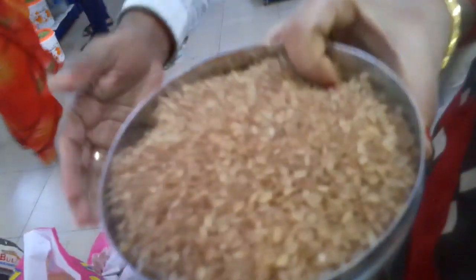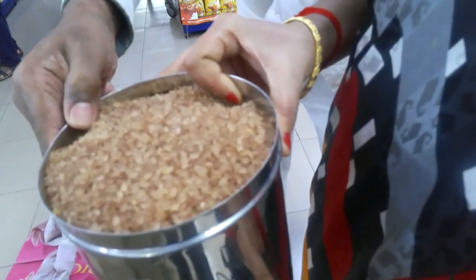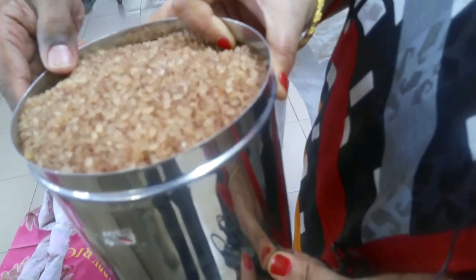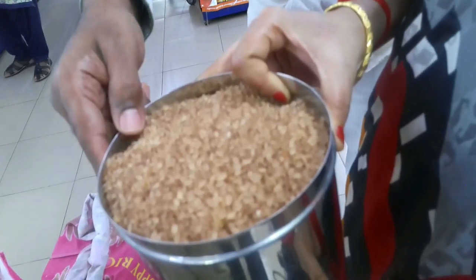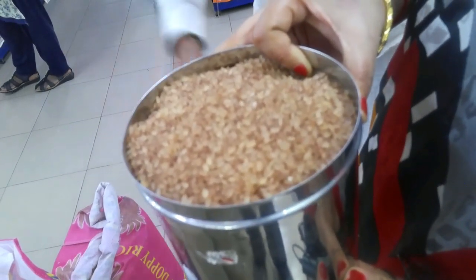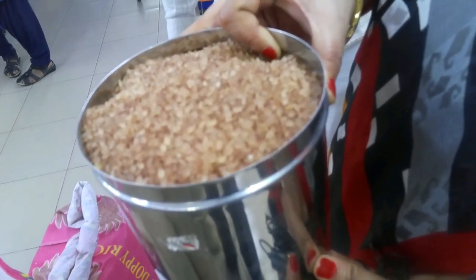For most foods, the main food you can use is Matta Rice. That is the second food — the brown rice. This is the normal rice. This is the polished rice. This is Kerala Matta Rice.